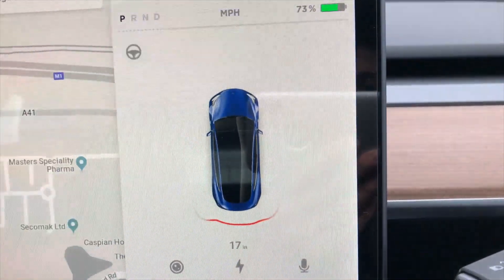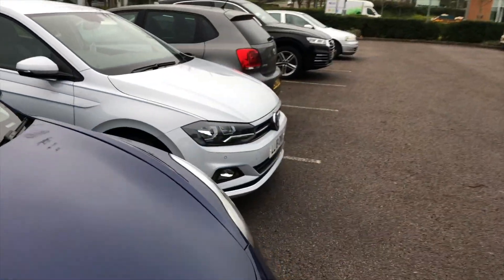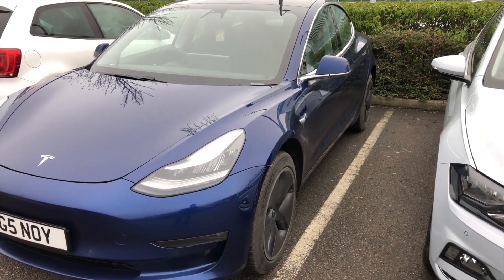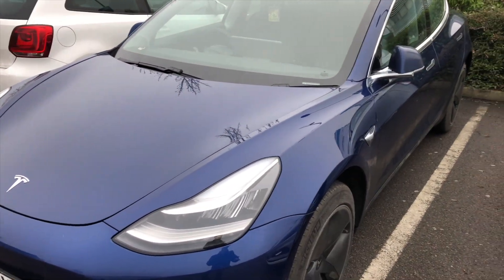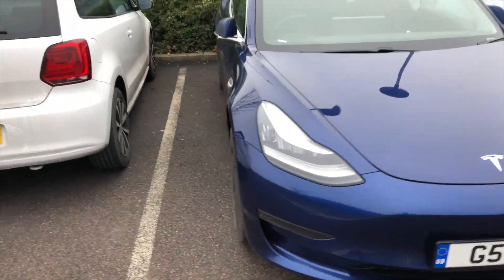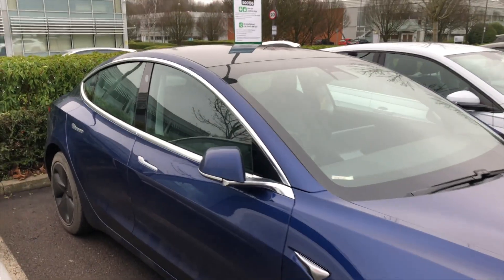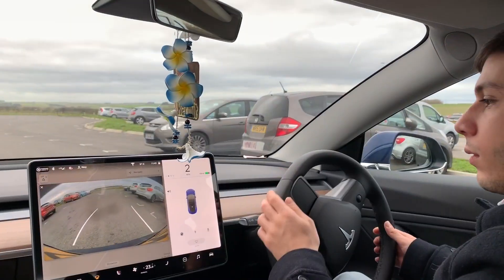It's pretty accurate in terms of how straight the vehicle is, but it doesn't actually straighten up if it doesn't have to. Let's go ahead and get out and see — we are a good distance away from this car, but a little bit close to this line. It could probably be a little bit better. I don't think the cameras pick up the lines — I think it just sees the distance between the two vehicles, but I could be mistaken.